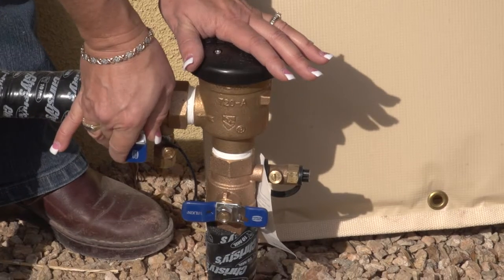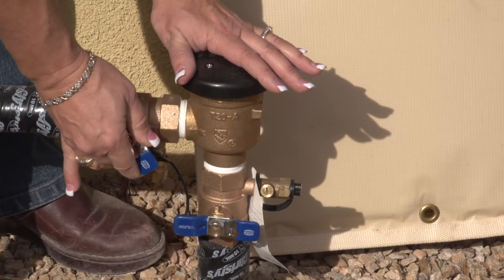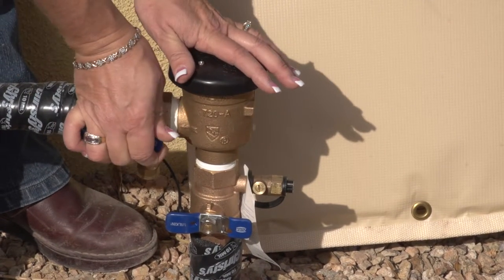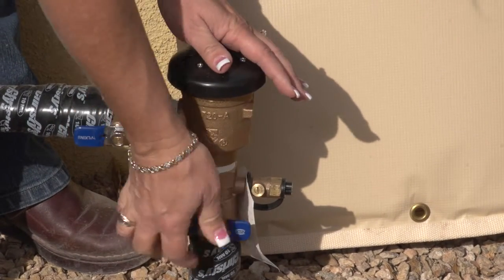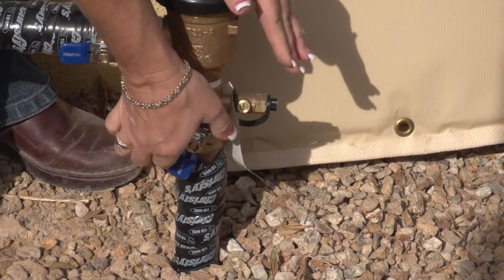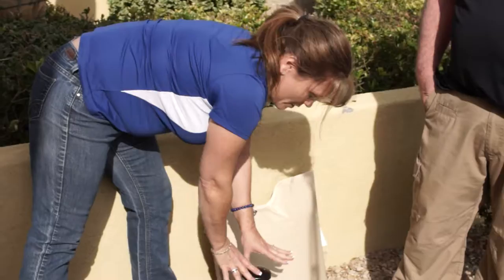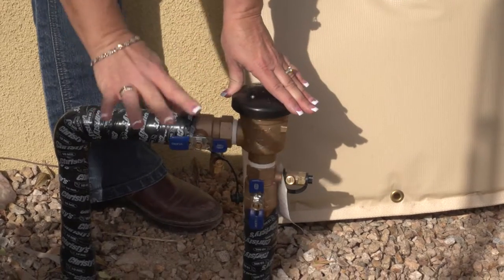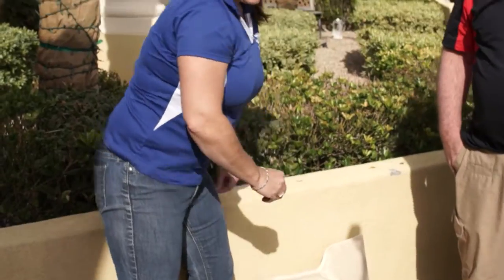When I turn it back on, I'm going to turn it very slowly because I want to give the water time to go through the pipe and not be so abrasive. And then I'm going to turn this one back on very easily to allow the water to go back to the pipe. This is an easy way to shut it off — whether this is leaking or the valve is leaking, this will stop the water waste at your property.